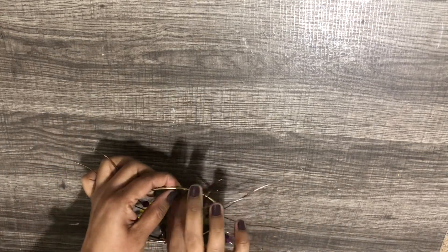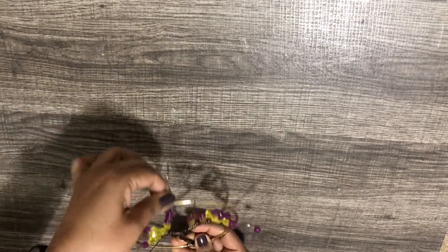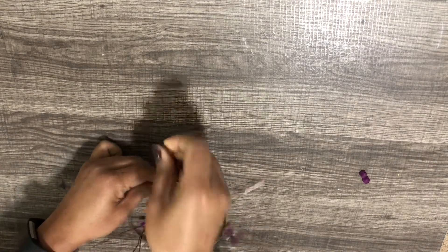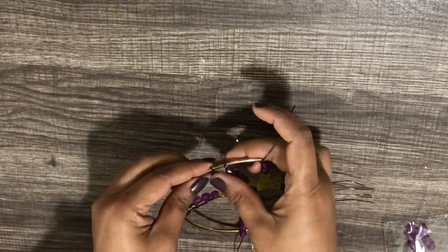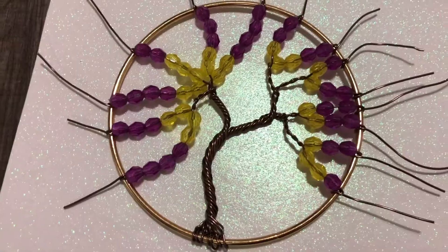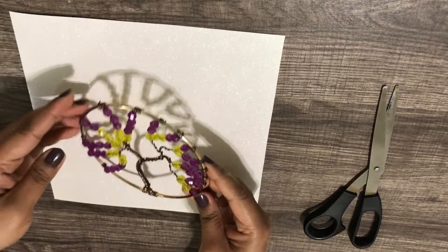When you are done putting the beads, start twisting the wires around the ring multiple times. Don't worry if the beads are coming out. You can place them back and twist around the ring again. If the wires are very long, you can cut them short and wrap the rest.